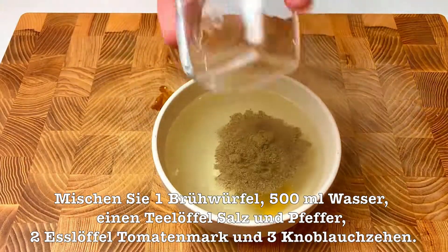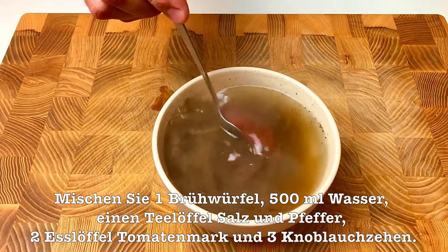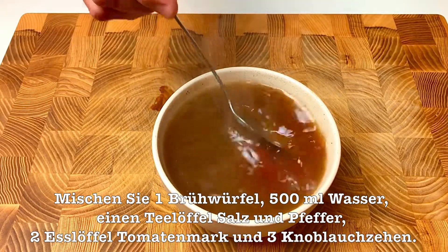So now we'll do the chicken. It's good. And putting the water on top.